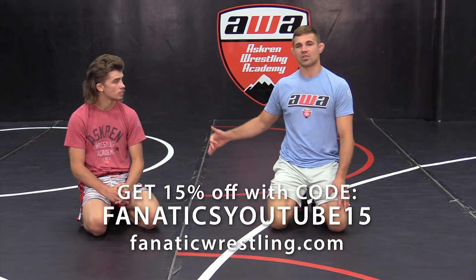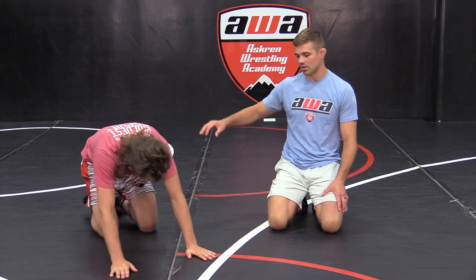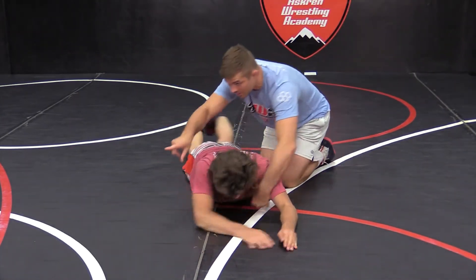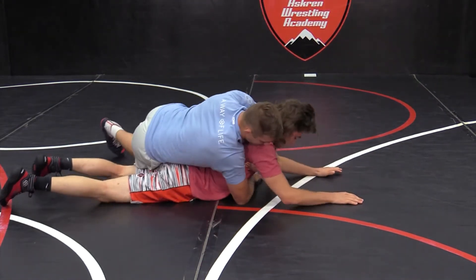Once we have our gut wrench locked and our feet set, it's time to gut wrench. This is a mid-level gut — there's also a high-level gut and a low-level gut which we'll cover later. Right now we're just checking the bubble guts. Let's turn feet facing this way so you understand where our feet are at. Once I get my lock and everything's set up, I get my feet set.